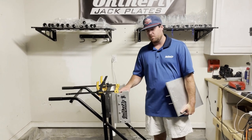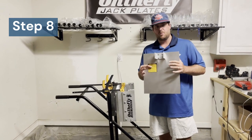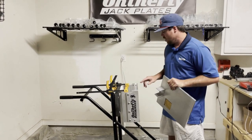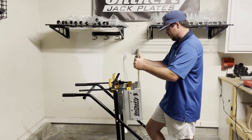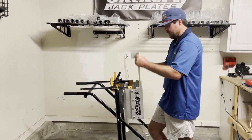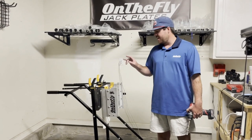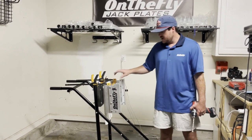Now that we have our second hole drilled on the top with the bolt through, I'm going to repeat the process of putting the motor slide plate back in the grooves to make sure there is no side-to-side play and that there's enough room to put the slide plate back in. It's very smooth with no side-to-side play. We can take the plate out and finish drilling the rest of the holes. Now that we have our top two holes drilled with both bolts in and tightened, we're going to focus on the bottom two holes.